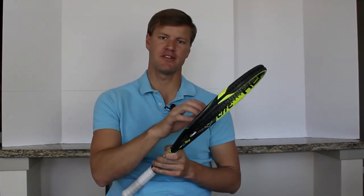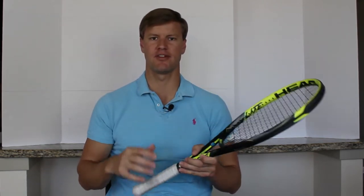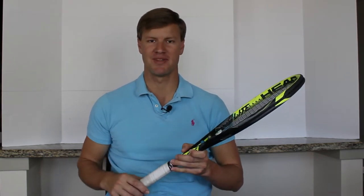Drew here from Frisco Tennis Shop. I want to make a brief video talking about tennis string tension loss and tension maintenance. It's a common question I get about what to expect as far as tension loss with tennis string over time. In this video I just want to go over some of the main points and what to expect after you get your racket restrung.